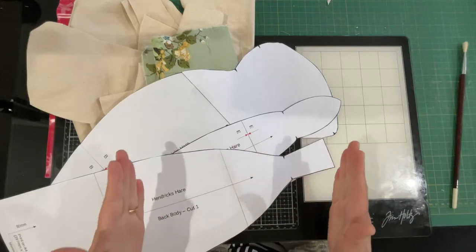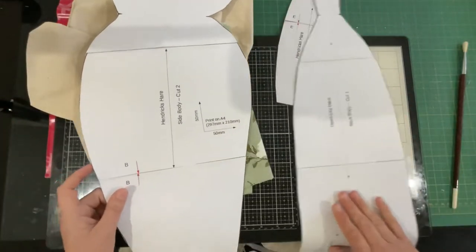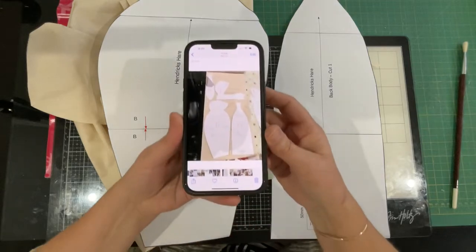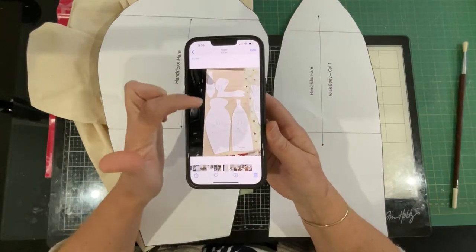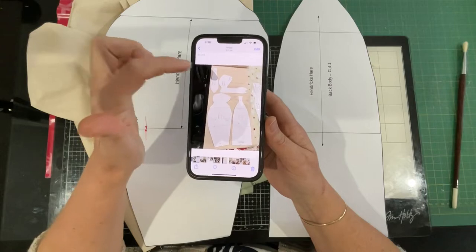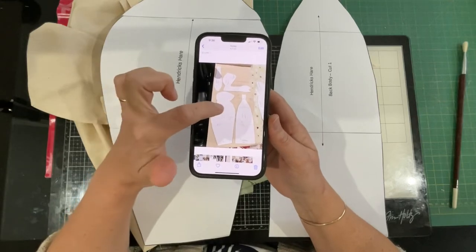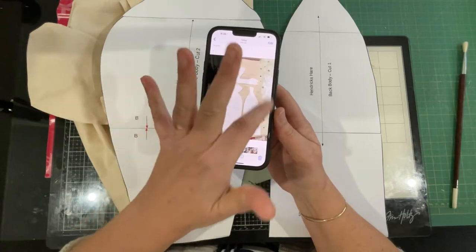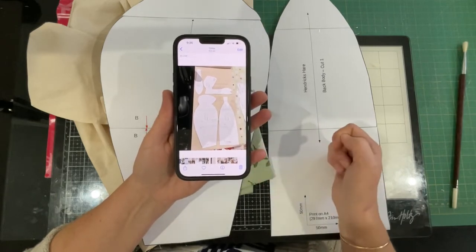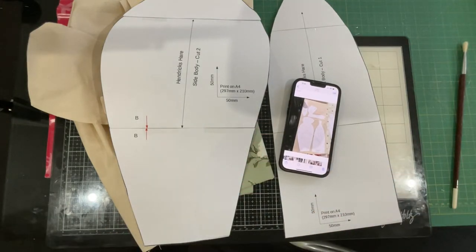Now placing the pieces on the fabric — I placed these two pieces like this. I took a photo just to show you. The fold of my calico is over here, that's the cut edge, and that's the selvage over this side. The body went here, making sure the line through the center was parallel to the edges of my fabric. This back piece you only need one of, so it tucked in nicely there.